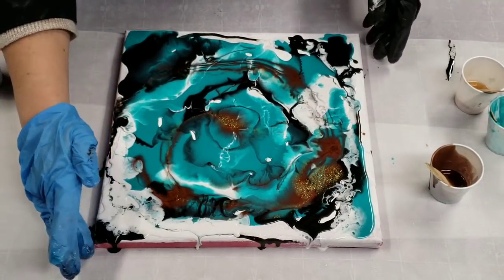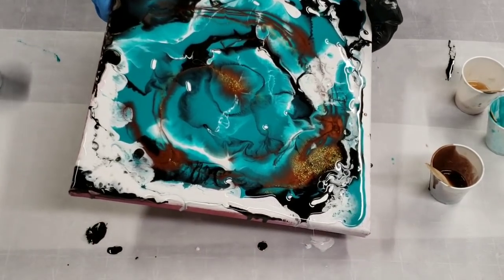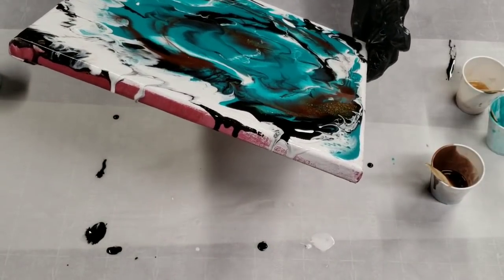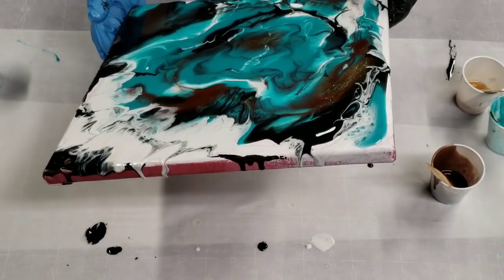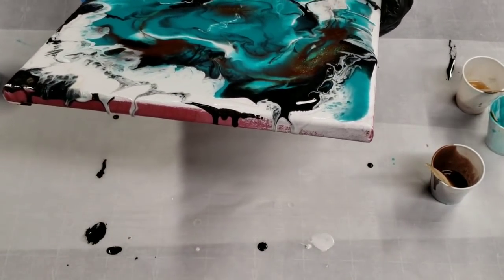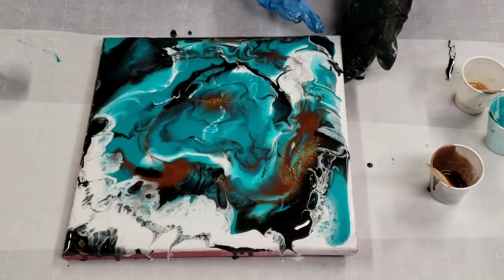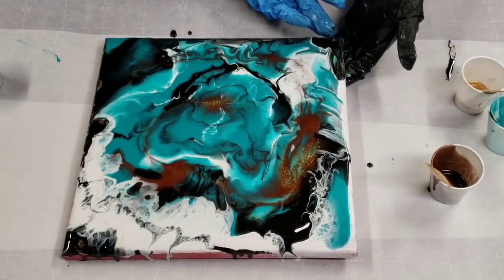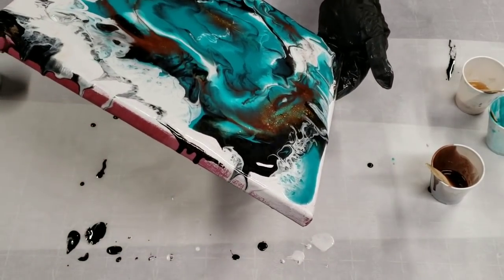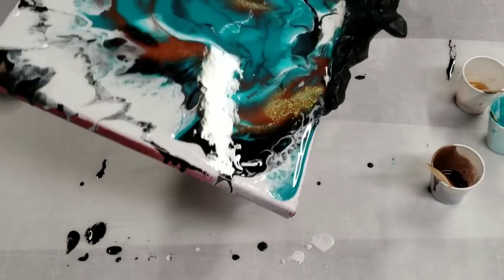At this point I'm going to go ahead and tilt this around. I'm also going to help it on the edges here with my hands like this. For anyone who doesn't know, the reason why I help along the edges like this is because otherwise you can end up tilting all your resin off basically just to try to get one little spot on the edge covered, which is definitely not necessary.